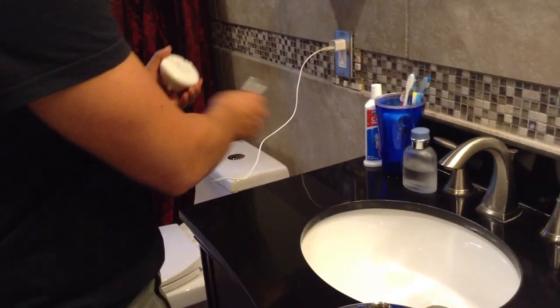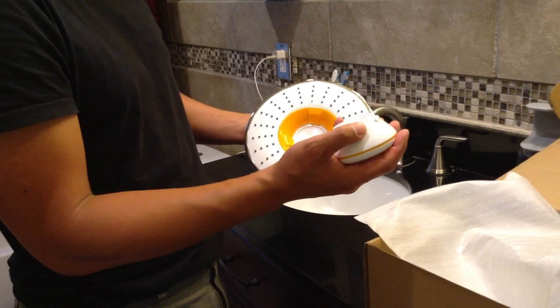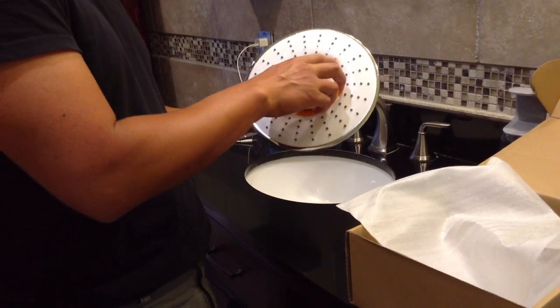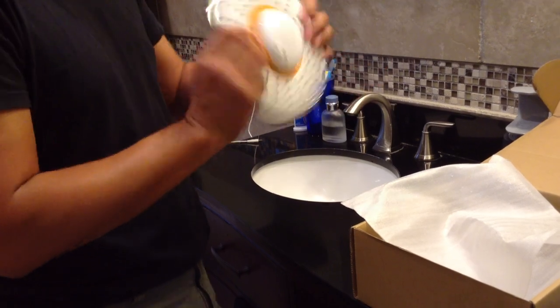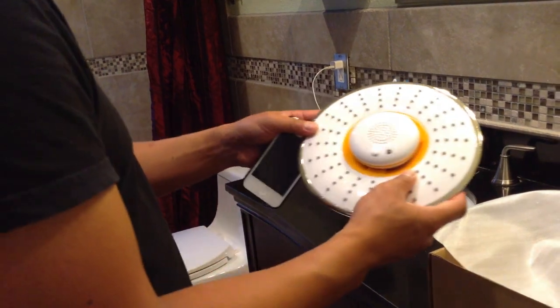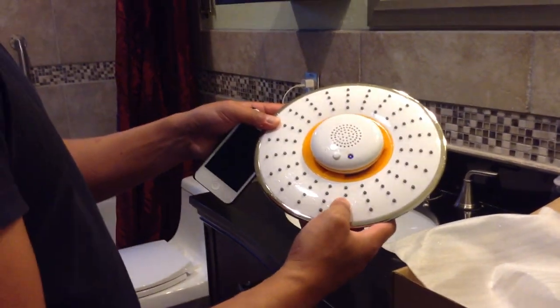I'm going to go ahead and unplug that, and slide the rubber piece right back in. This keeps any water from getting into it. I'm going to attach it back onto the center of the showerhead. Before I install this, I'm going to connect it to my phone and show you how it actually works.